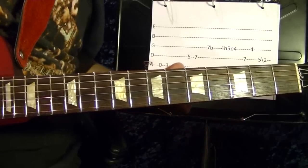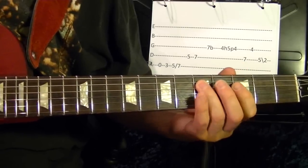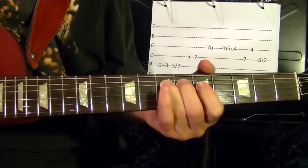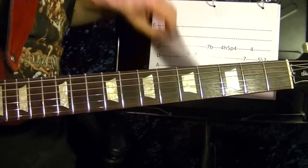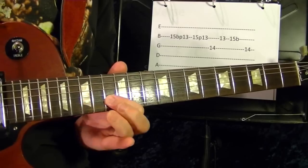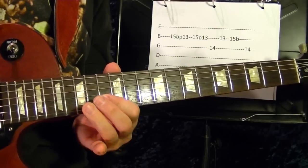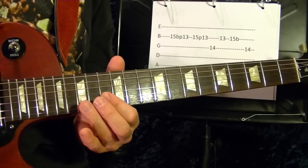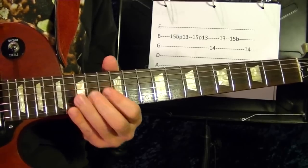Then the same again — it repeats the first few notes: fifth string open, third fret, fifth, slide up to seventh. Fourth string fifth, seventh. Third string fifth fret bend up, back down. Then it goes to second string fifteenth fret bend up, pull off to thirteenth fret. Fifteenth fret again, pull off to thirteenth. Third string fourteenth fret. Third string fourteenth fret, second string thirteenth, fifteenth fret bend up. Slowly — then third string fourteenth fret. Play that part again.